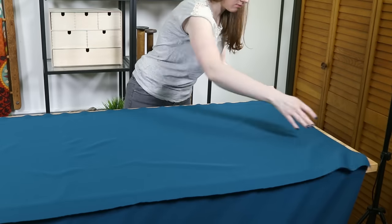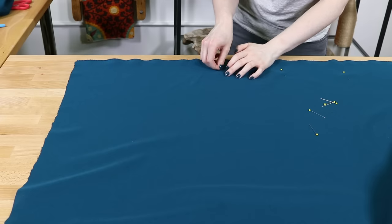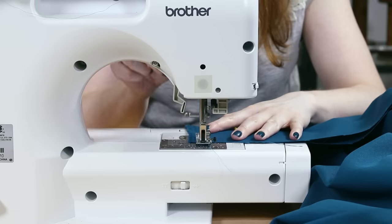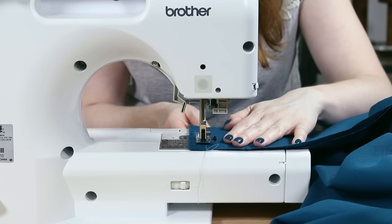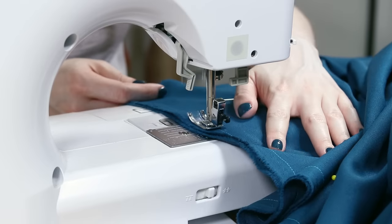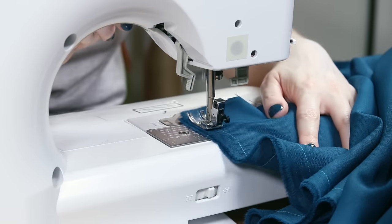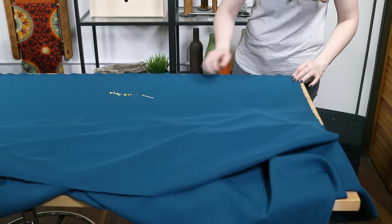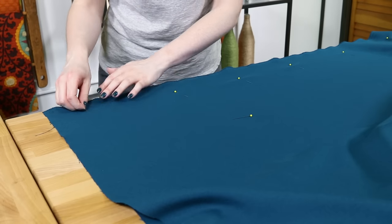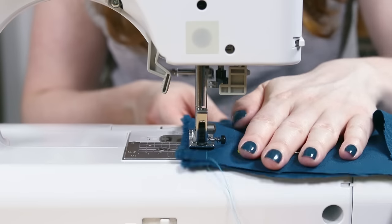Cut one of the pieces in half lengthwise. Line up the selvedge edges of the middle panel and one of the narrower pieces and pin together. If your fabric has a right and wrong side, make sure the right sides are facing each other. Sew with a half inch seam allowance. By putting the selvedge edges together, there's no need to finish them further because they won't fray. If you do need to finish the edges, use a serger or a zigzag stitch on your sewing machine. Repeat the pinning and sewing on the other side to attach the other narrow piece. If you have a pattern fabric that you want to match up, see our tutorials on making a duvet cover or box pleat curtains to learn how.